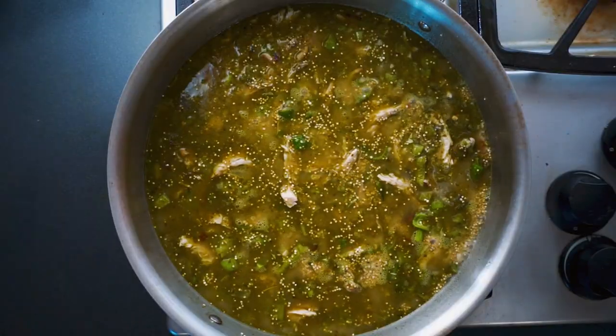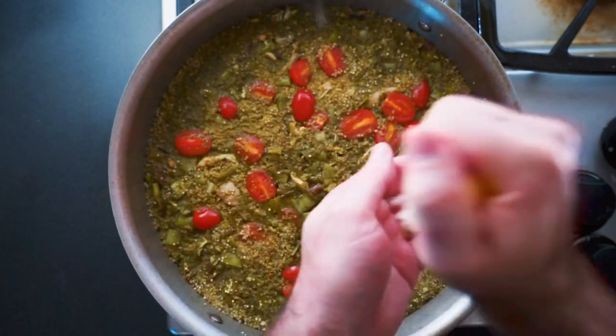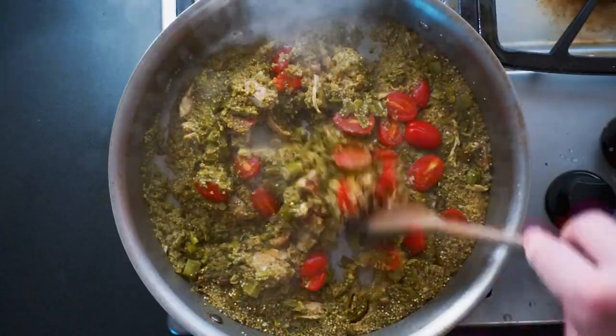Once the pan returns to a boil, add your chopped cherry tomatoes and cover and cook for about 20 minutes. To finish, squeeze a bit of lemon over the top and fluff it with a wooden spoon.